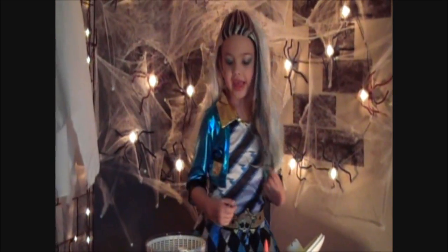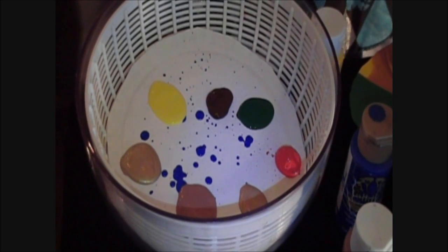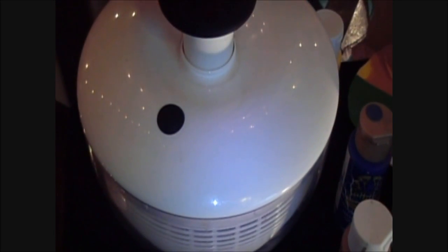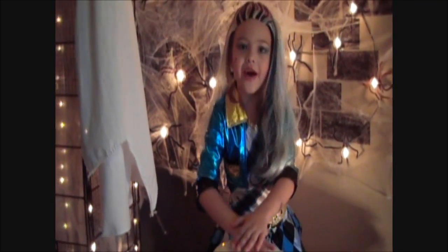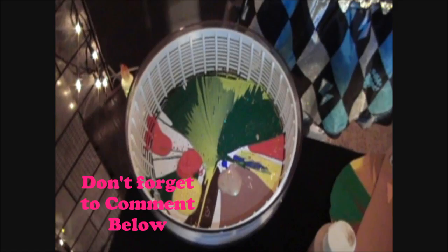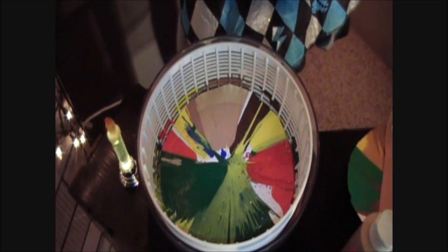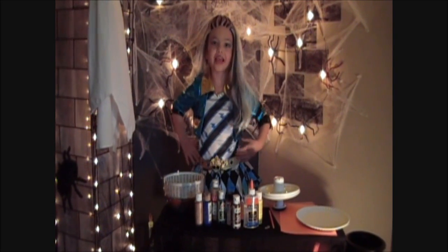Now you pick any color paint that you want to use. I'm going to take my red and put it right here. Now I'm going to take my salad spinner and spin all the colors together. Isn't this fun? It's going to be really cool as you try this at home. I love it! Take it out, set it aside, and let it dry.